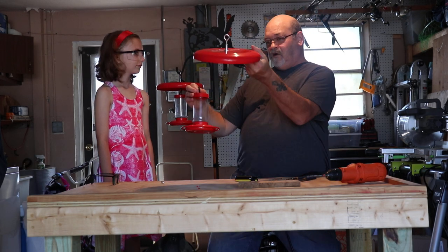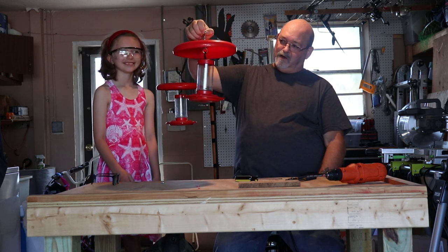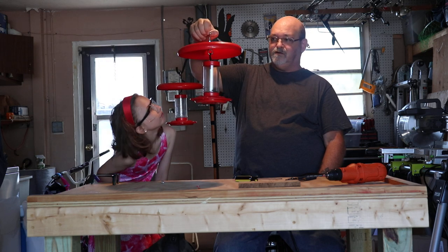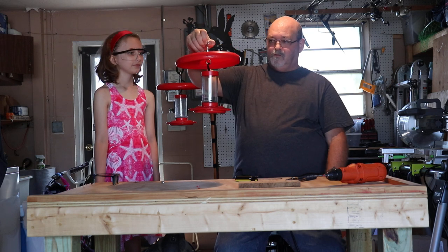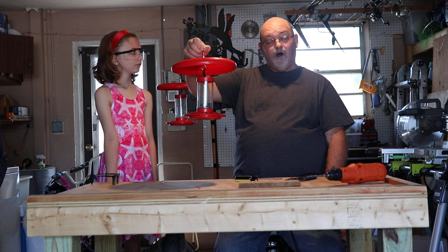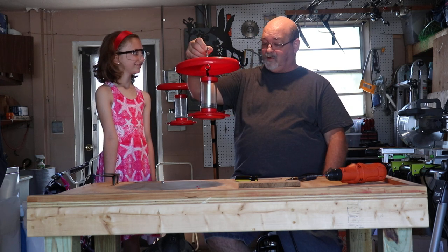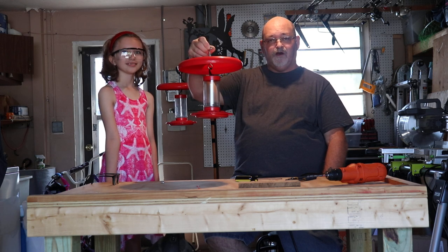We've made our hummingbird feeder shade! It hangs very easily, it protects the feeder from the daytime sun and protects it from light rain. We hope you liked our video — Lily did a great job helping. Give us a like and keep an eye out for more videos to come.